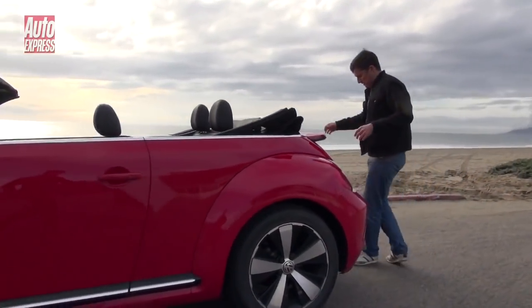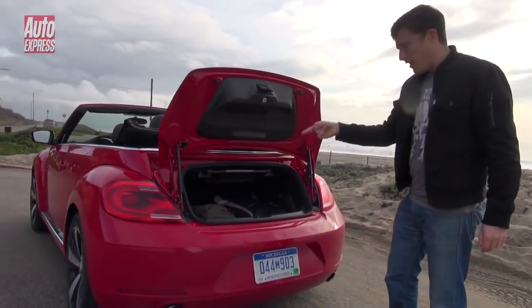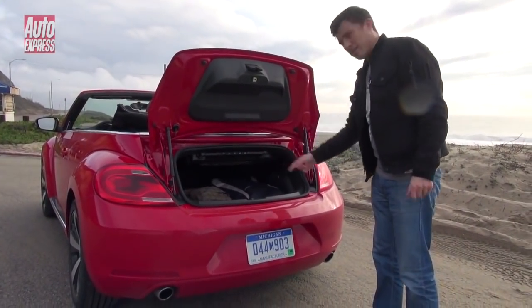While not massive, the boot is a reasonable size — I've even managed to fit some luggage in it. Go and take a look.